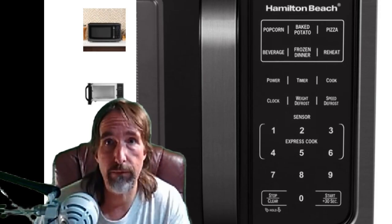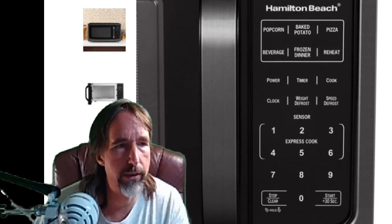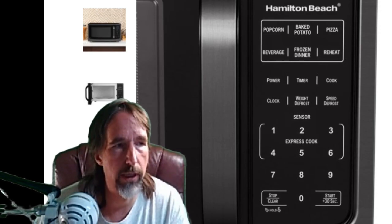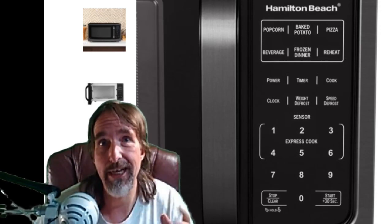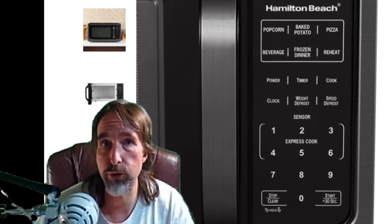When I purchased this at Walmart today, I did get it for $99. The warranty was on the box for one year, and when I got to the register, they gave me another two years for $10.